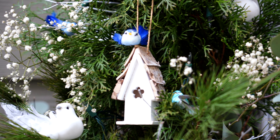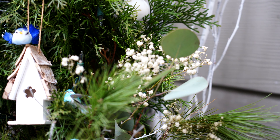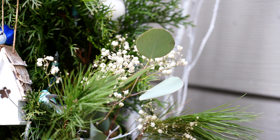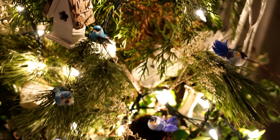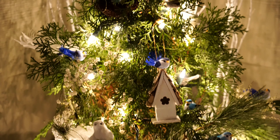It tells a little story depending on where you position the birds — if they're by a birdhouse, if they're by a friend. For these containers at night, I do keep my twinkle lights on.